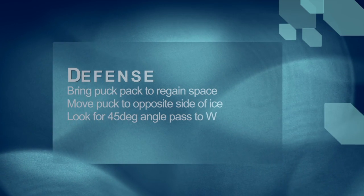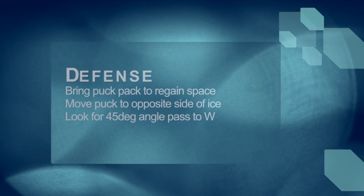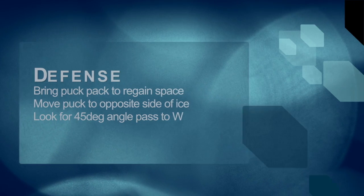Again, we want the defense to bring the puck back to regain space, move it to the opposite side of the ice, and look for a 45-degree point.